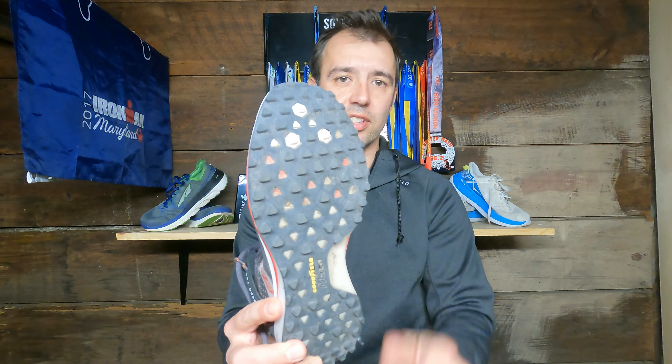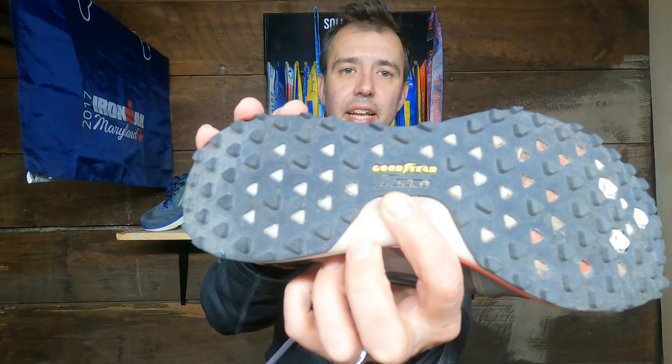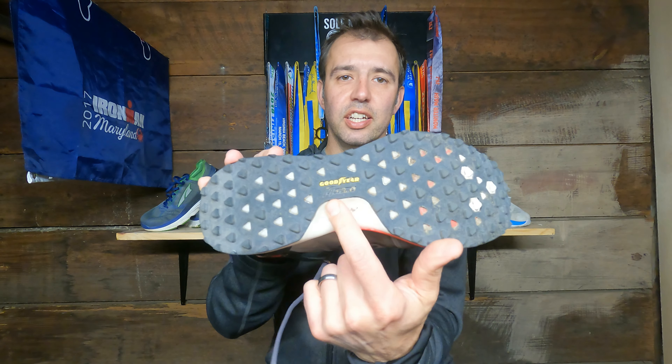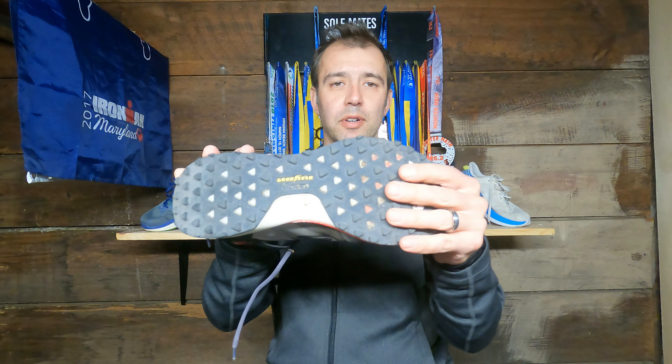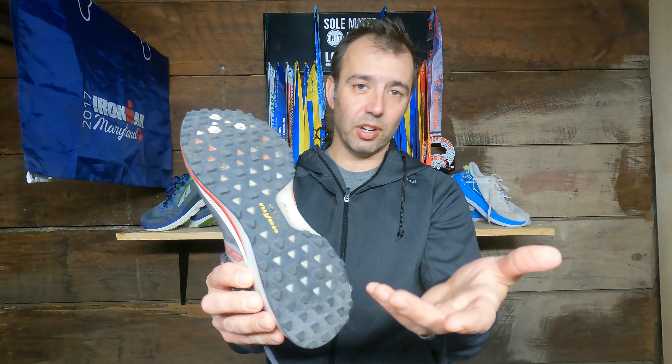Starting from the bottom — the outsole. This has little bitty lugs all over it, which are pretty nice. We'll talk about some issues on muddy terrain and other loose surfaces that this tread has. There are a lot of evenly spaced-out lugs here, and the rubber is made by Goodyear, so you know it's going to be durable. I've got a bunch of miles on this and the little tiny textures aren't even gone — and that helps that I'm running on trails more than the road.